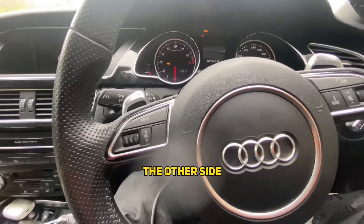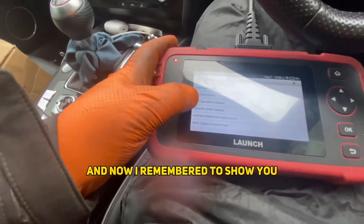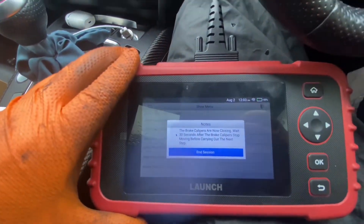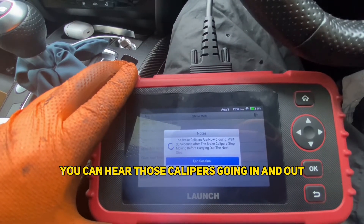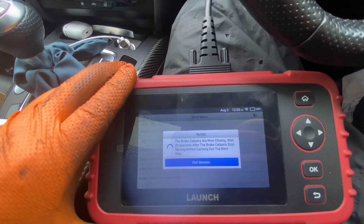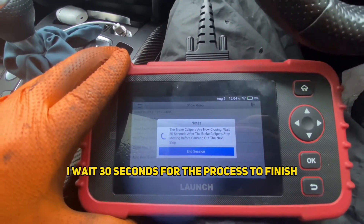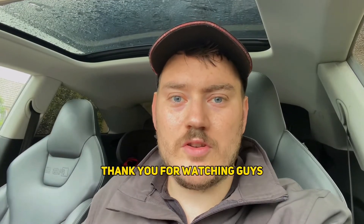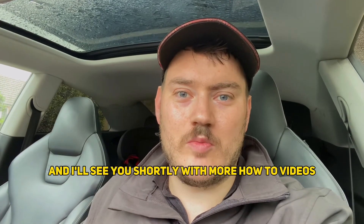We're back in the car now — we've done the other side. The ignition is turned on and now I remembered to show you what I didn't remember to record the first time. You can hear those calipers going in and out. I'll wait 30 seconds for the process to finish. Now that's all done. Thank you for watching guys — don't forget to hit the like and subscribe button and I'll see you shortly with more how-to videos. Cheers!